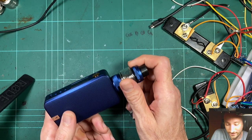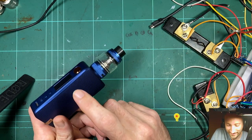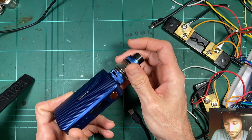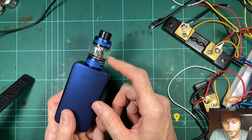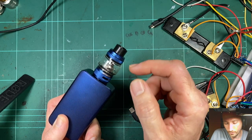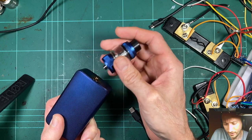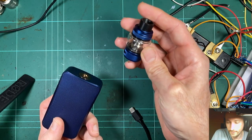They didn't make any comment about whether the board or anything had changed, but they did say the 510 had been improved. That's the main thing I want to look at. I have a feeling the board is probably the same in the S as the original Gen — they're pretty cagey about improvements. The tank is different in the kit, and just quickly on the tank — not bad. They've got dual core mesh coils, which I think are quite good. Not quite up to Freemax coil quality for flavour, but still a pretty respectable tank for a kit tank. I think it looks pretty good too.